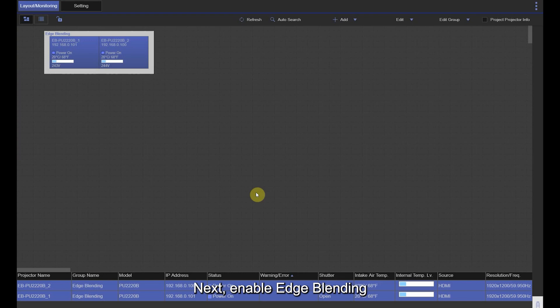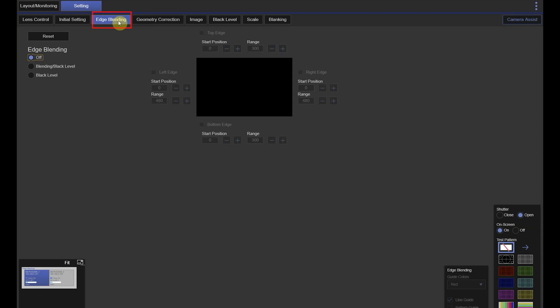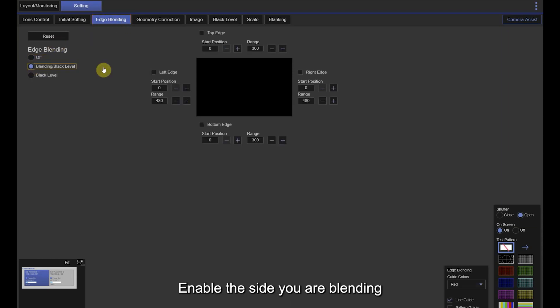Next, enable edge blending. Go to Settings, then Edge Blending. Select Blending, enable the side you are blending, then set the blend range.